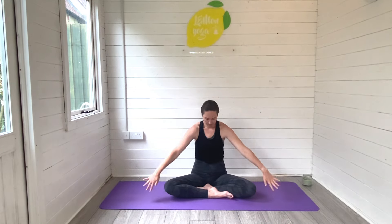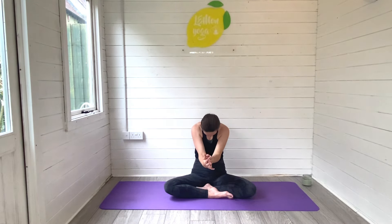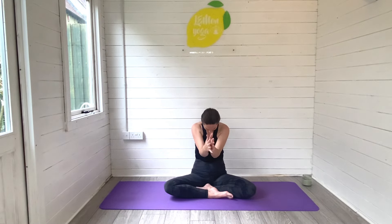Release back through centre, sit tall. Then inhale as you lift the arms to cactus, lift the heart space up. Exhale, round the spine and draw the arms together. Inhale, lift and open to cactus. Exhale to round and close. Inhale, we lift, we open. Exhale, round and close.